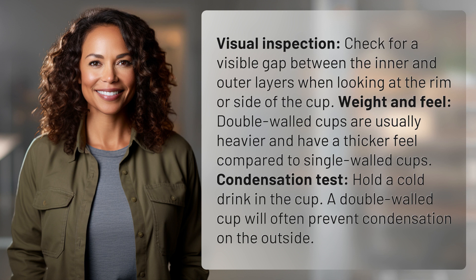Weight and feel. Double-walled cups are usually heavier and have a thicker feel compared to single-walled cups.